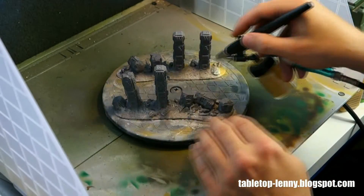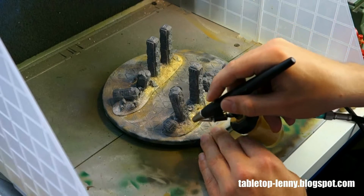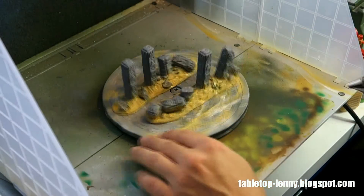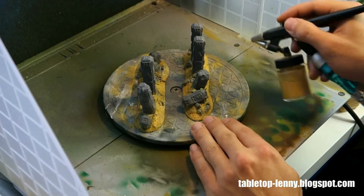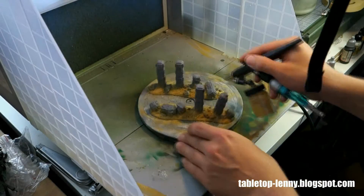For the soil I use a sandy, sandstone brownish tone — it is a tinting color which you use for coloring wall paints. It is really nice to work with when you thin it down with water, and if you have an airbrush with a big nozzle it works really, really well.